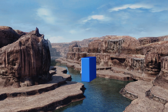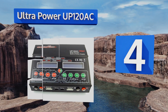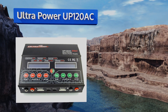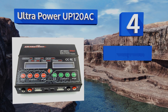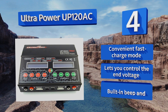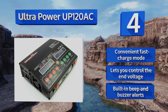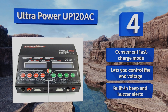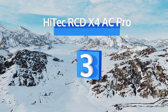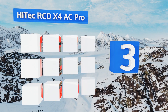At number four, reliability and safety define the Ultra Power UP120 AC. Its operating system is fully optimized to automatically control its electrical current during both the charging and discharging processes, preventing the possibility of overloading or explosions. It's equipped with a convenient fast charge mode and built-in beep and buzzer alerts, plus it lets you control the end voltage.